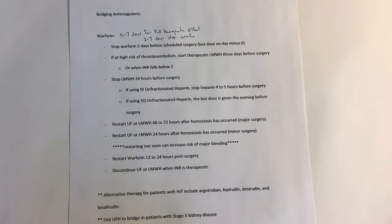We're going to perform the surgery and then restart the low molecular weight heparin within 48 to 72 hours after hemostasis has occurred for major surgery, or about 24 hours after hemostasis for minor surgeries. I put a couple stars around this one: if you restart too soon, you can increase the risk of bleeding; if you wait too long, the INR may not be therapeutic for the patient.